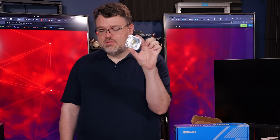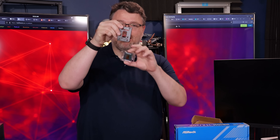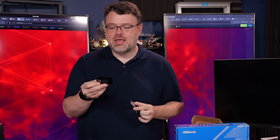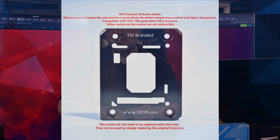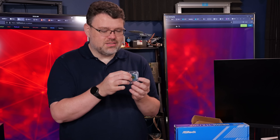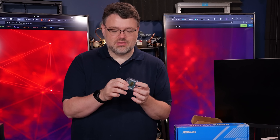If you order one of these, it doesn't necessarily come with the mounting bracket, and it does need a special mounting bracket. You can see there's a small cutout here that is for the die — so this is for direct die cooling. The mounting pressure depends entirely on the mounting screws for your mounting plate. The cooling clearances are a little different, and so some coolers will not put enough pressure on the die. Look at this CPU — look at the edges. You can see the little solder BGA balls.